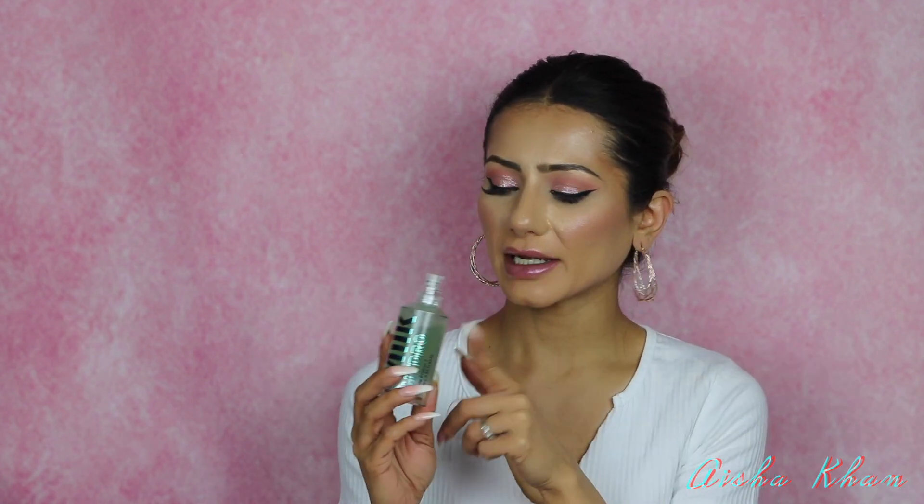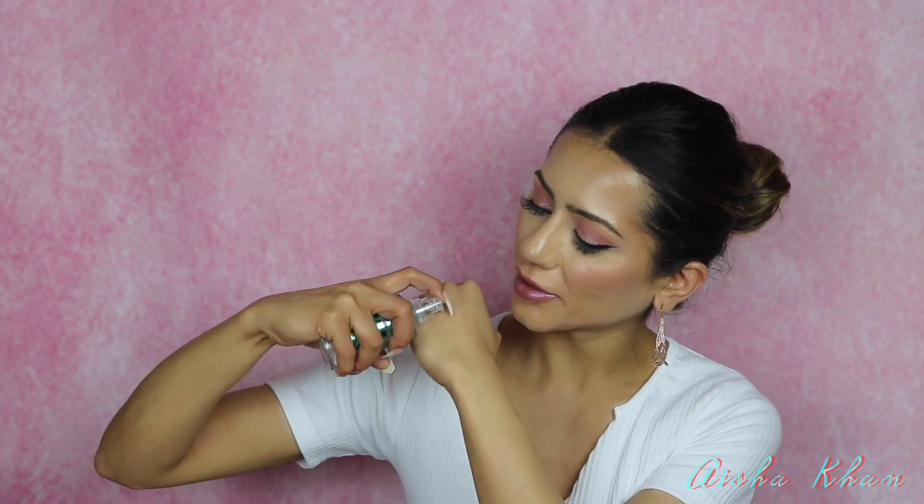My next product is the Milk Grip Primer. I was dying to get my hands on this — it was out of stock quite a few times when I tried to purchase it. What I like about it is the pump, so you can pump out as much as you want, making it very hygienic. It has a gel consistency and gets very tacky — I don't think it dries down completely matte; it has a slight sheen.